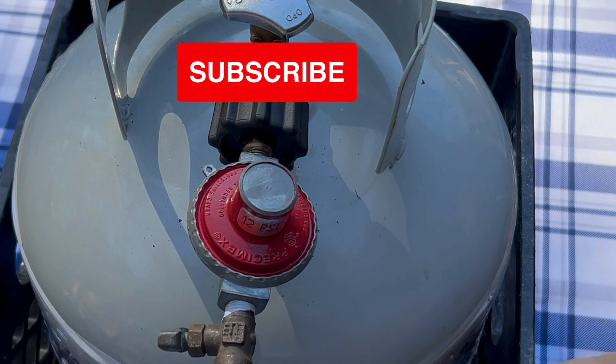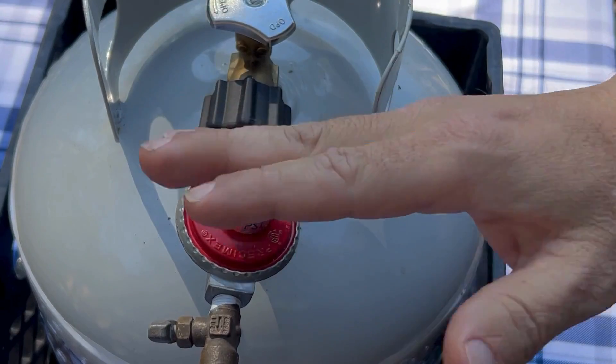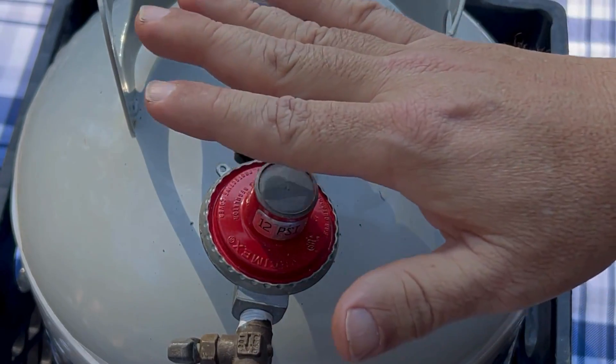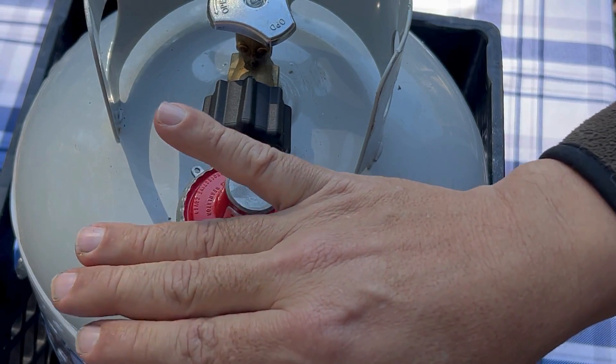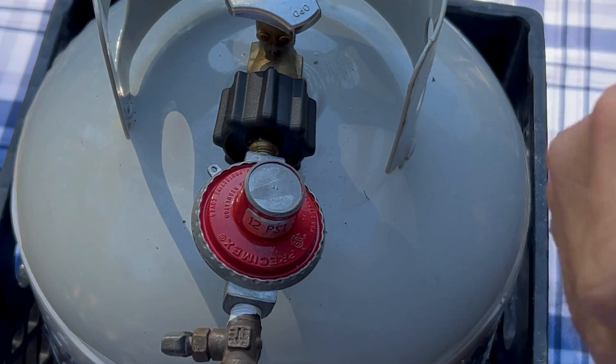So really what it boils down to is: if you had a regulator on your line and only a regulator going to your stove, the gas would only come at one pressure — you couldn't turn it up or turn it down. That's what the control knob does: it allows you to turn the volume or the flame up and down.